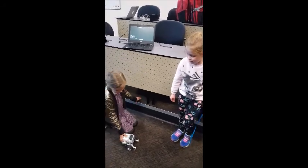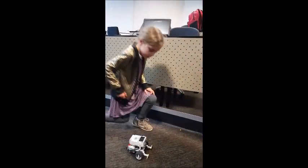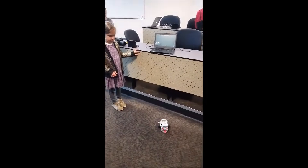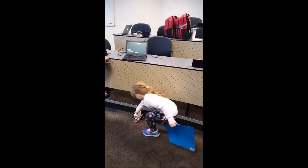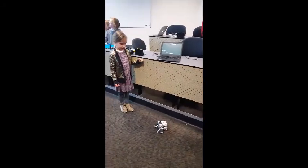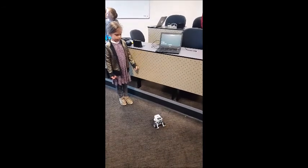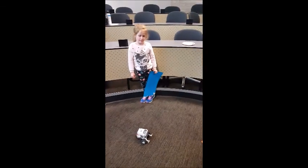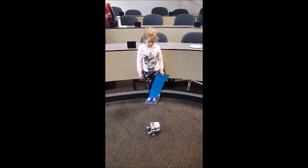I'm going to push this button and then it will go. I'll be right back on that one. I'm going to push this button, okay? Let's go. Oh my gosh. Okay, let's go. Do you have to go?